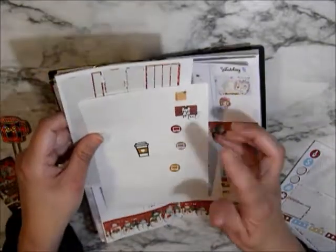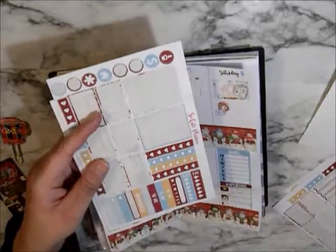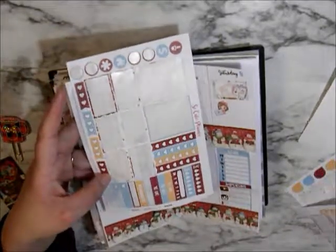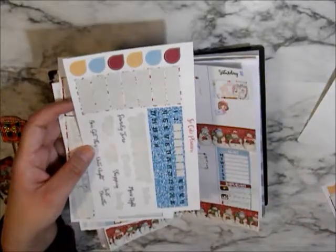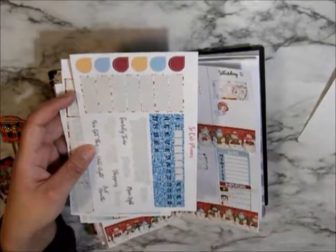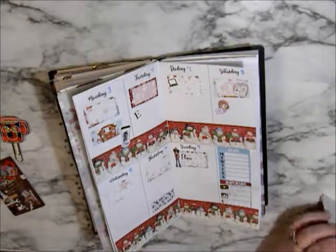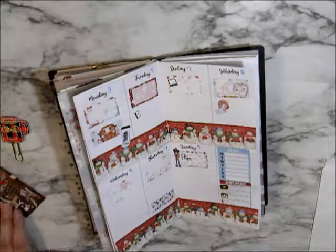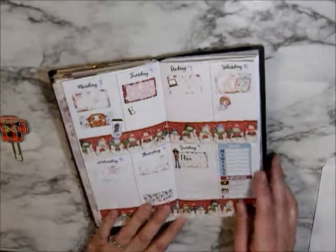So what I have left after what I pulled is these — which I'll use through the week — the weekend banner, checklists, a couple of functionals, some more checklists, the scripts, the dates, and Cheeredrops. And that's just from a half kit, a mini kit.